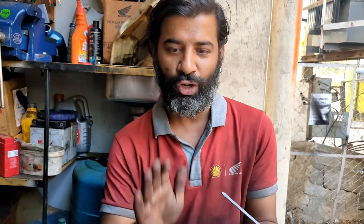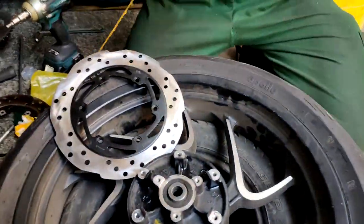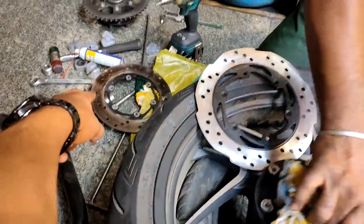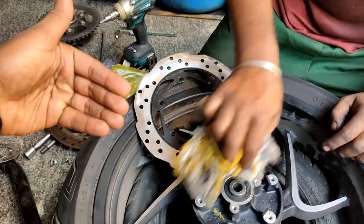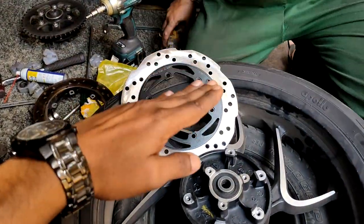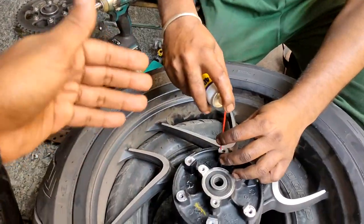This uneven surface causes brake jitter. When you apply the brake, it feels spongy — one spot is braking, the other is not. To give a simple scenario: when you apply the rear brake with these kinds of old plates, the bike doesn't stop consistently; instead you get this inconsistent juddering feeling from the brake feedback.